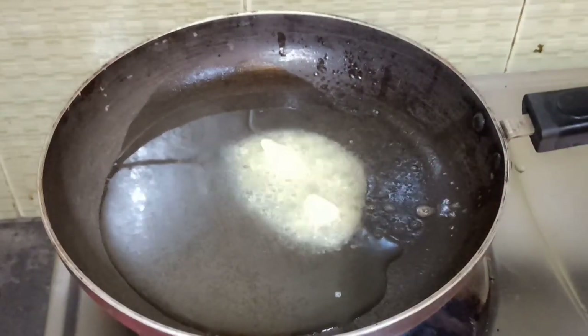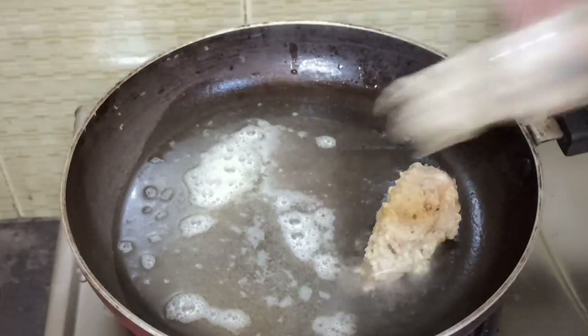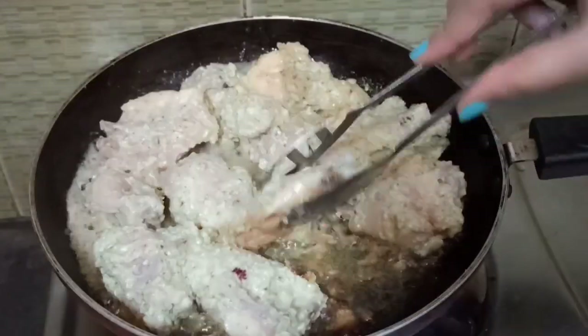I will cook the chicken with gravy on very slow cooking.